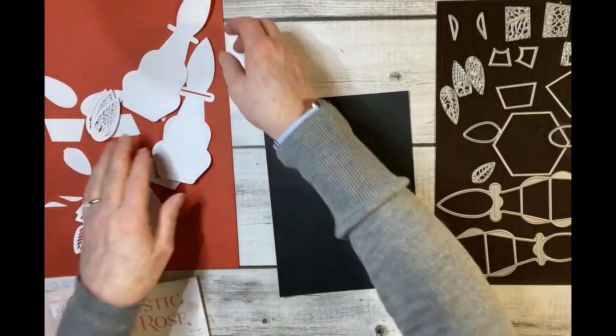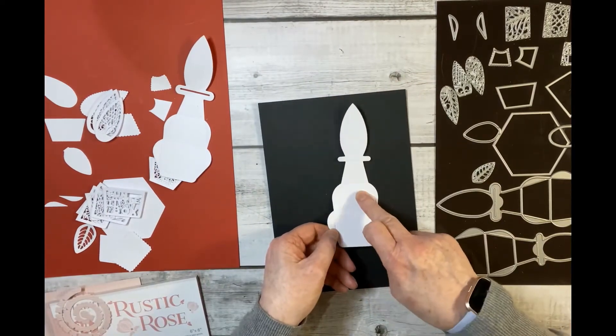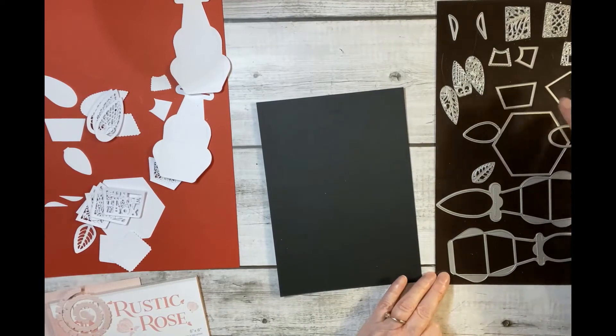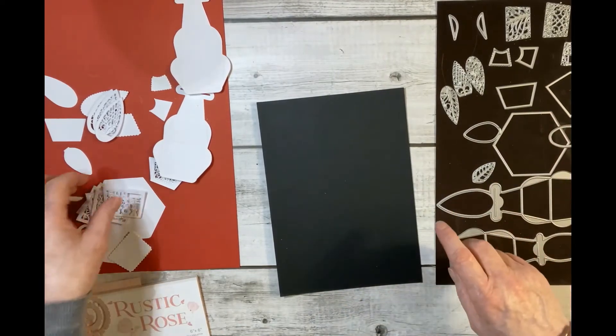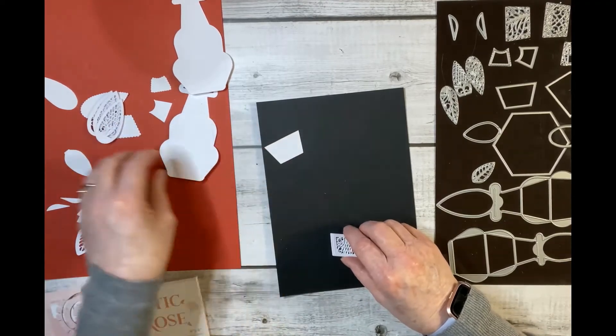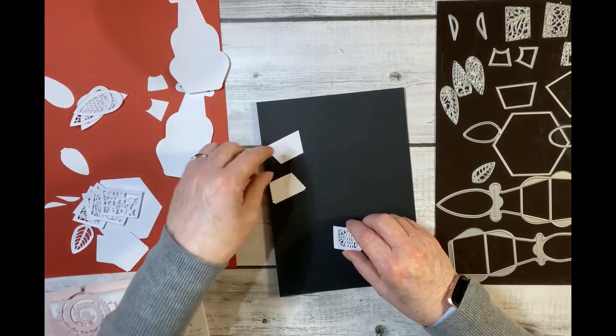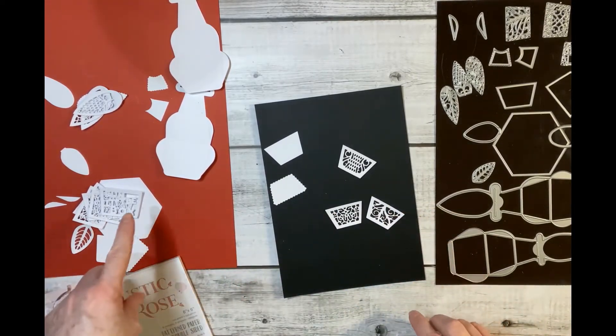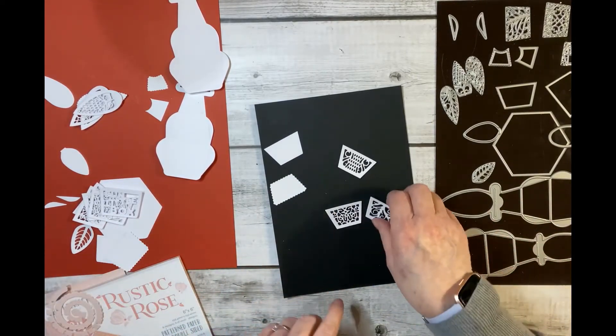To decorate the middle panel you've got the same dies but slightly smaller, and you have a choice of three inside edges. So that's the outside edge again — straight or with a scallop — and three patterns that mirror the patterns on the larger size.